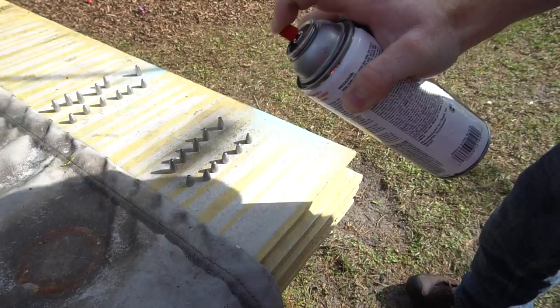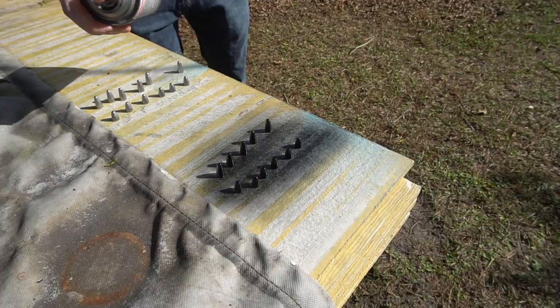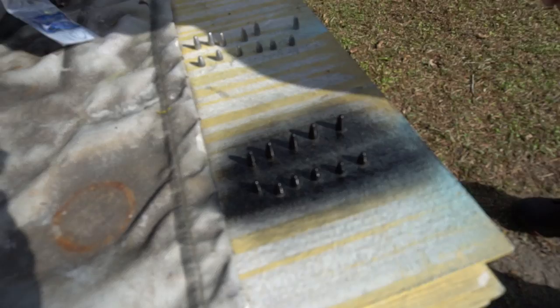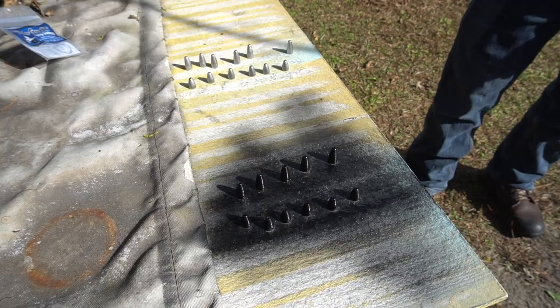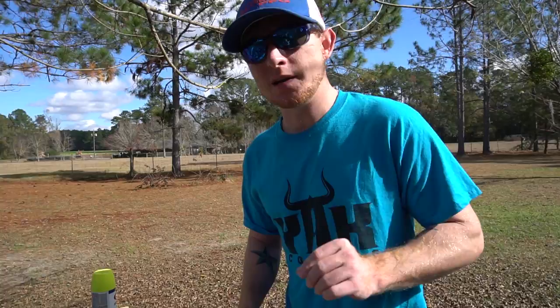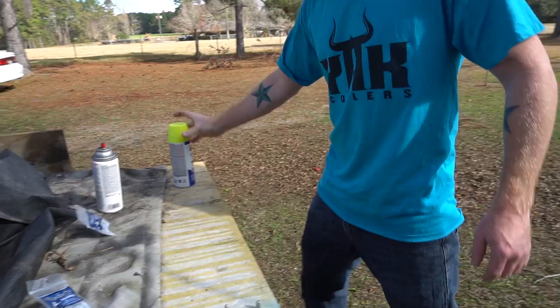I'm painting one set black and the other chartreuse. The reason I'm painting them black is that whenever you're in really clear water and the fish have very high visibility, they can be very finicky. Generally you want to use something very transparent or that doesn't stand out a whole lot. I like to fish with a black trick worm in clear water that the fish can see very well.